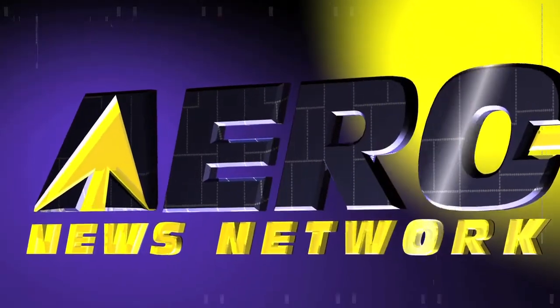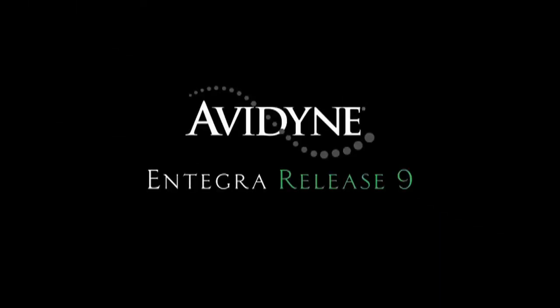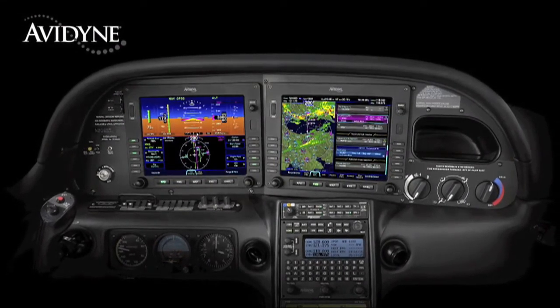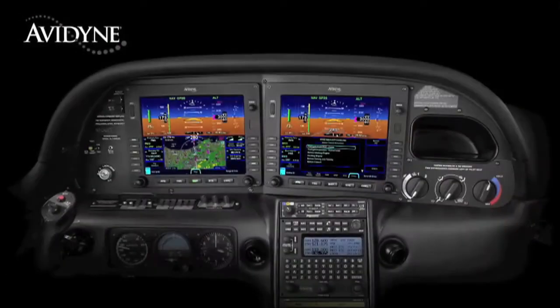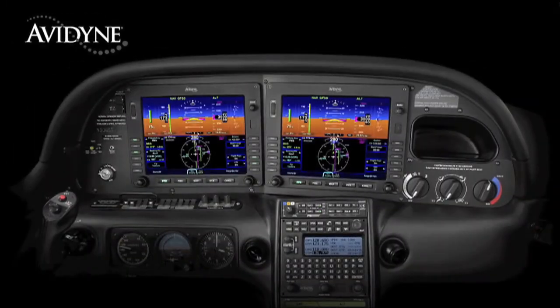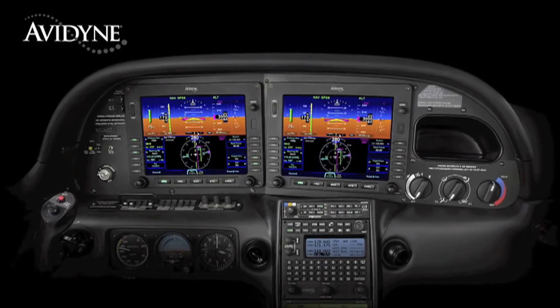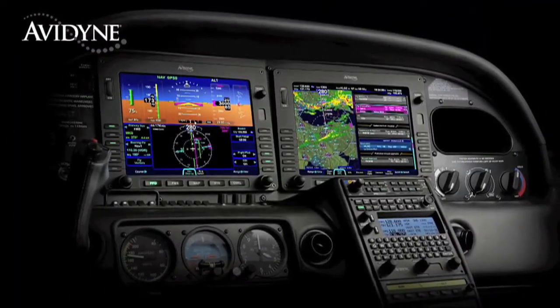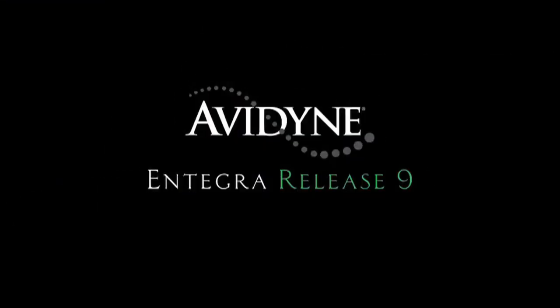Aero TV is brought to you by Avidyne. The beauty of the Release 9 system architecture is that you have two fully redundant integrated flight displays — each has access to all systems and data, providing full redundancy and eliminating traditional reversionary modes. Release 9 allows either display to be configured as the PFD, so your failure modes are more manageable because you continue to fly with the same familiar display symbology without needing to relearn composite modes. Avidyne's Integra Release 9 is truly the next generation in fully integrated flight deck technology.